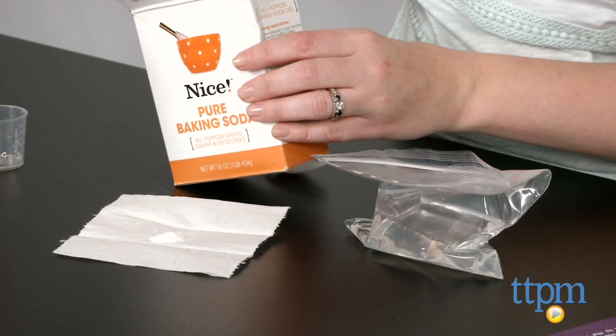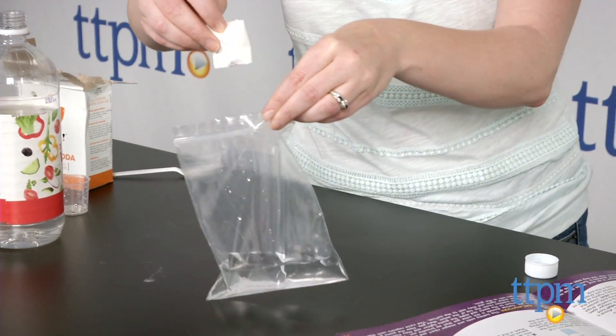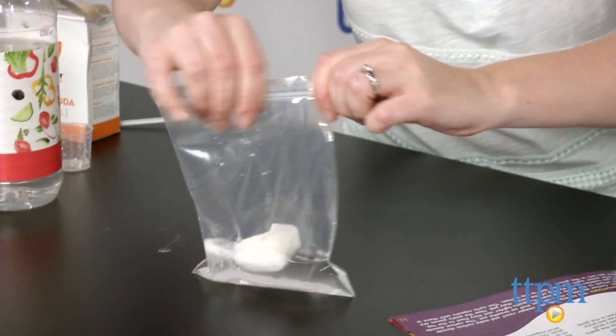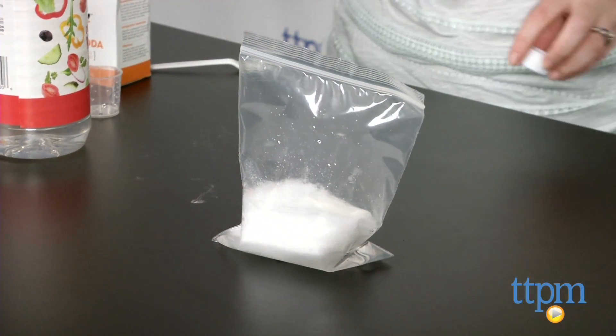Adult supervision and in some cases participation is recommended. This is a cute, hands-on science kit designed to get young kids ages 3 and up interested in science. It encourages curiosity in a way that is engaging and rewarding for kids.